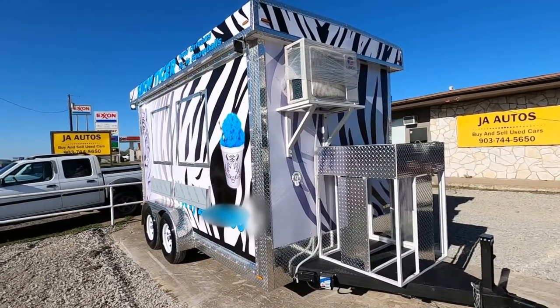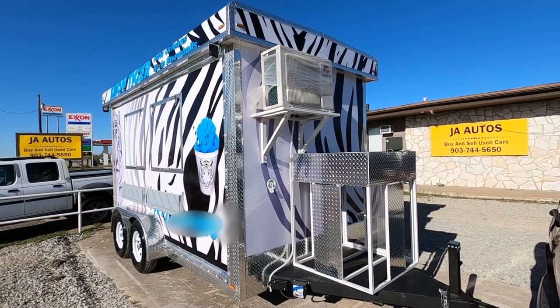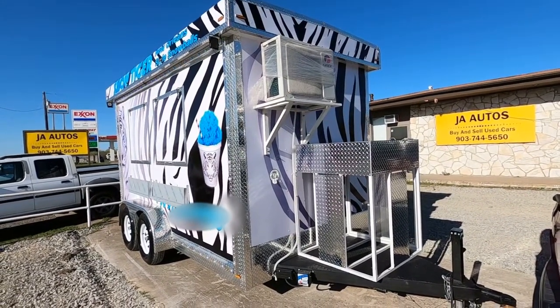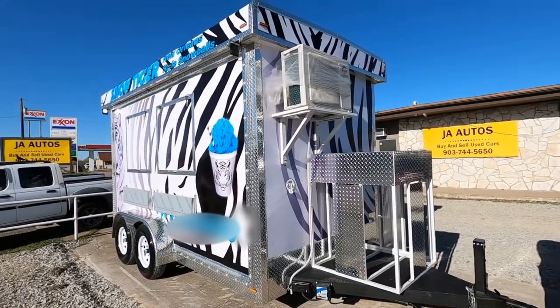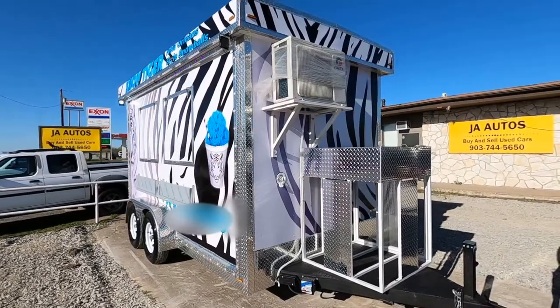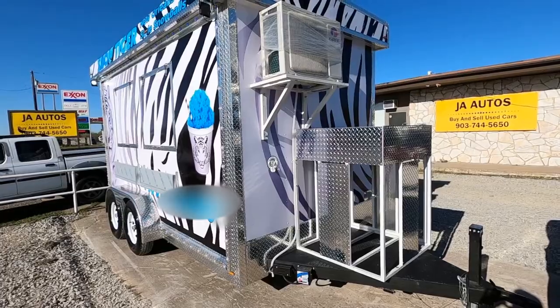Good afternoon, this is Alfredo again over here at JA Autos in Howe, Texas. Just wanted to show you guys another build that we did, a custom build. I'm just going to go over a few things real quick.